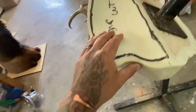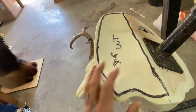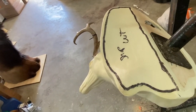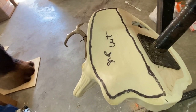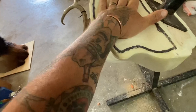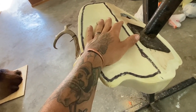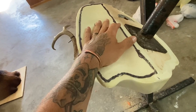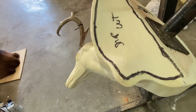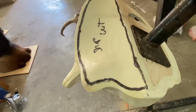First thing you do: take your heavy duty Sharpie marker and trace the pattern you want on the back of your mannequin. When you put your fiber down, it'll pick up the color from your marker on the back, and then you've got your easy pattern to cut it out.